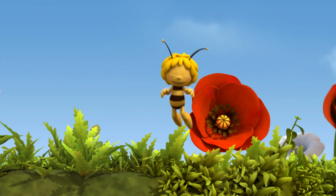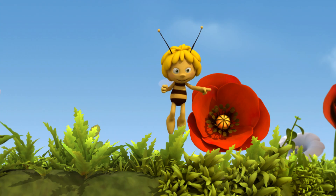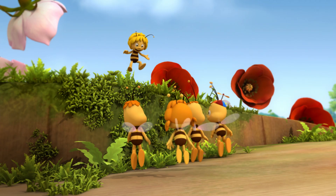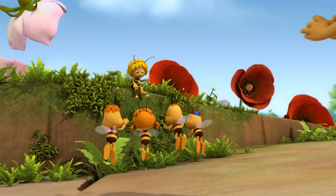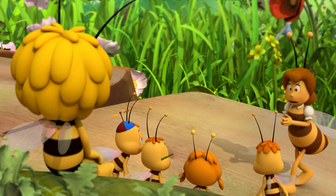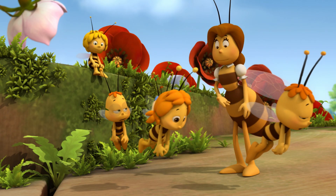Miss Cassandra! Yes, Maya? I found the first daffodils of spring! There are four of them, and they are superb! Thank you, Maya. Well, I can tell you all want to see the daffodils, but first I want you to collect resin to make some propolis. Yes, Miss Cassandra.